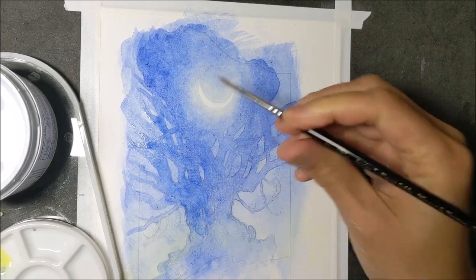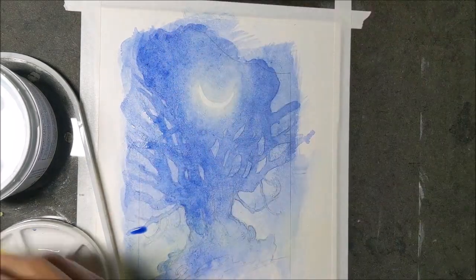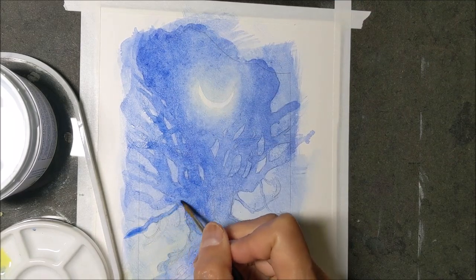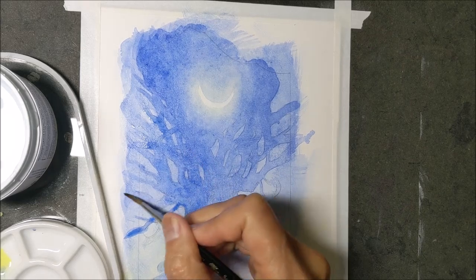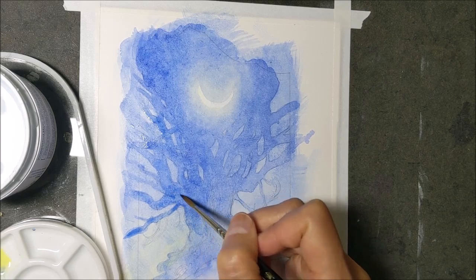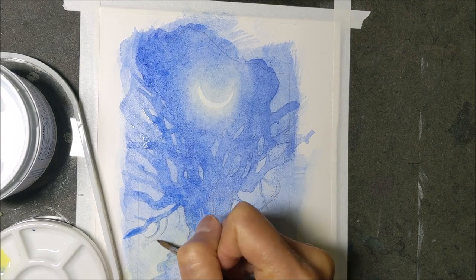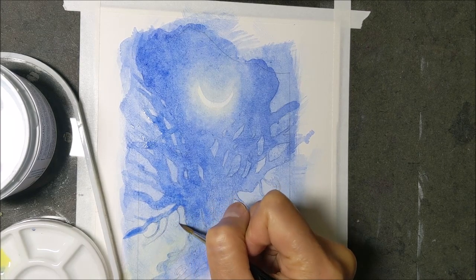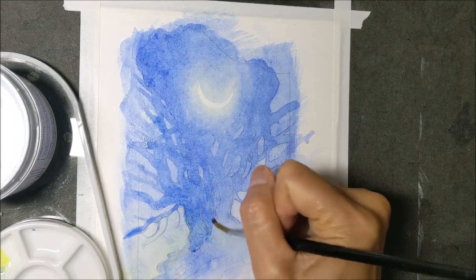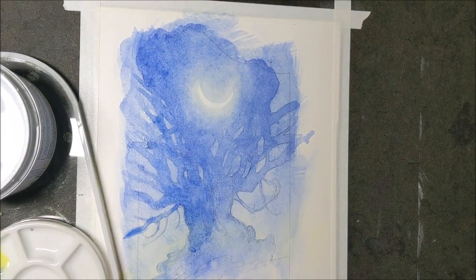Rather than using a lifting technique, if I did want to make that white moon blend more seamlessly into the background, I'll have to use opaque pigments — either a white gel pen, which I like to use, or even some white watercolor ground.